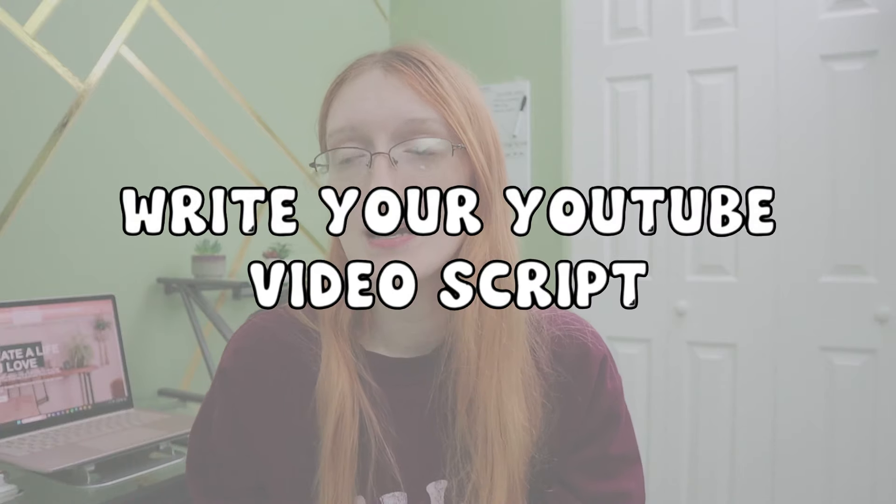The next piece of content I like to create is my YouTube video for the week. If you don't have a YouTube channel, you obviously are not going to be creating this piece of content, but for me I do. I take that blog post I've already created and turn it into my YouTube video for the week. This doesn't necessarily happen 100% of the time, because sometimes what I post on my blog isn't going to work really well on YouTube. But for those weeks where I don't have the time to create two completely separate pieces of content, this is exactly what I do to make sure content is still going out on a regular basis.